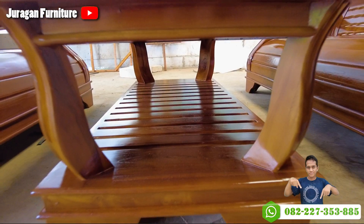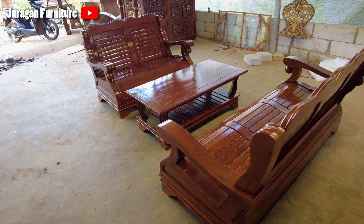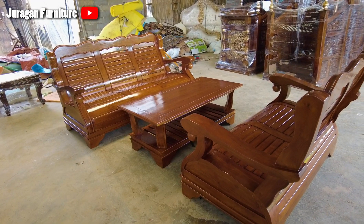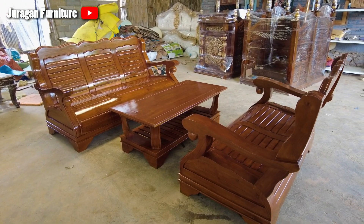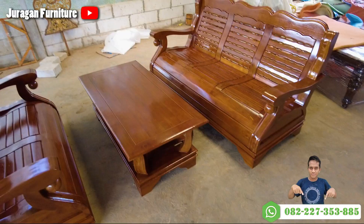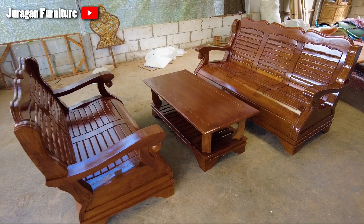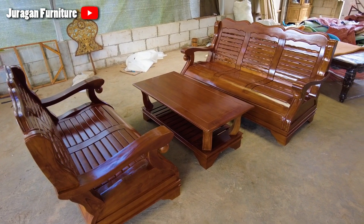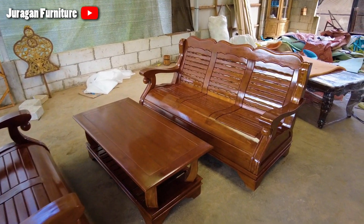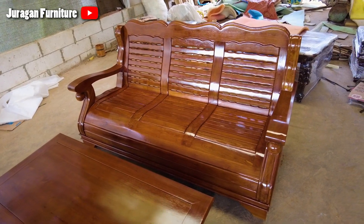Di video kali ini, kami memiliki set kursi ruang tamu tulang gajah yang merupakan pesanan Kak Rony dari Jawa Timur. Bagi Sobat Juragan yang saat ini masih bingung menentukan model kursi ruang tamu yang pas, bisa simak video ini sampai selesai. Set kursi tulang gajah ini bisa dijadikan sebagai salah satu referensi kursi tamu yang worth it untuk dimiliki.